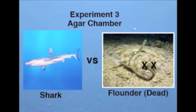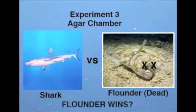In a third trial, pieces of dead flounder were placed in an identical agar chamber, which was then placed in the tank. The shark left them alone, but attacked the area where filtered water exited from the chamber, because that was where the concentration of fish odor was the highest.